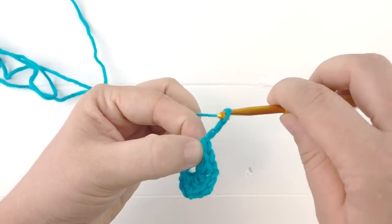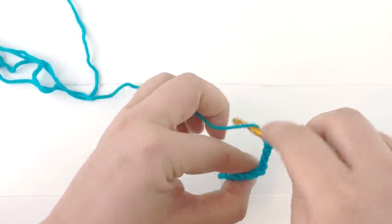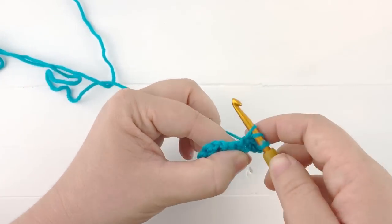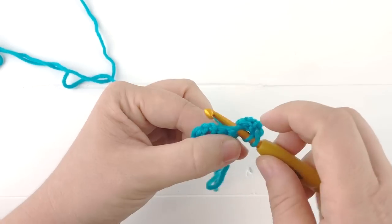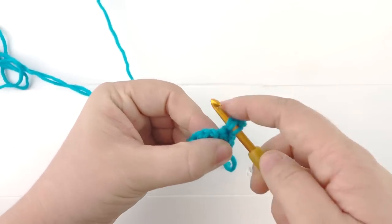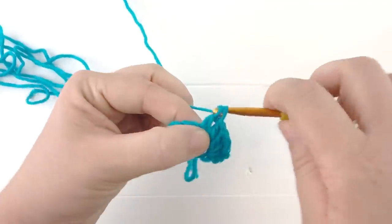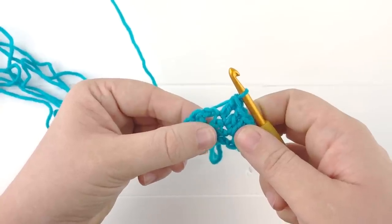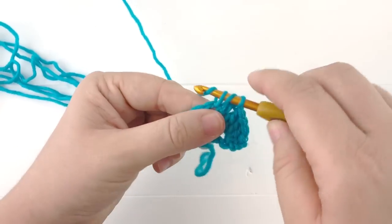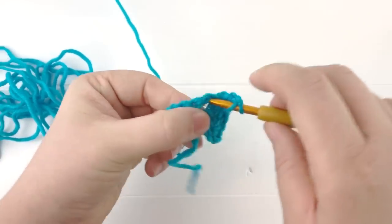Let's start our second row. We're going to chain three — one, two, three — and work three double crochets into our first stitch: our first double crochet, our second double crochet, and our third double crochet into the same stitch. We're going to work one double crochet into the next two stitches until we reach that chain two space. Working into the chain two space, we're going to do a double crochet, chain two, and another double crochet all in that chain two space.